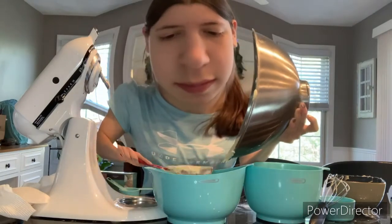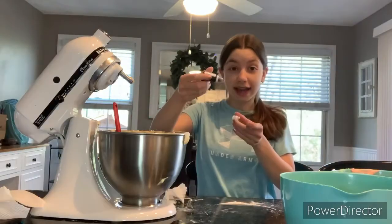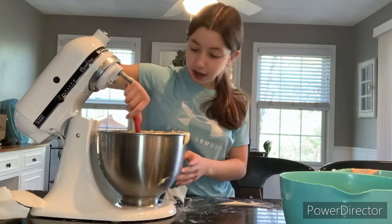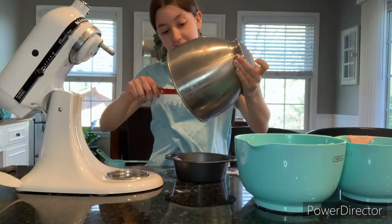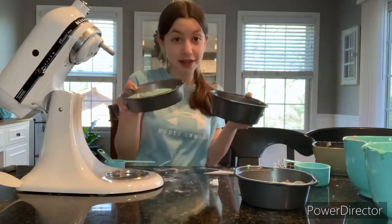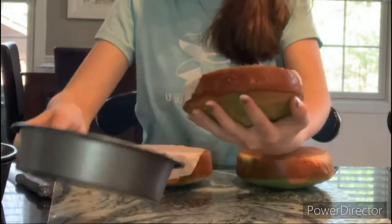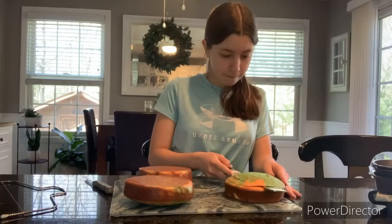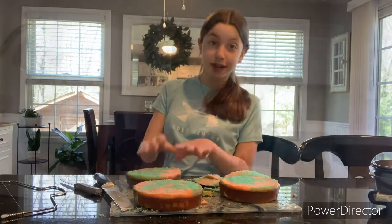We're going to separate the batter into three bowls and dye one pink, one blue — that was a lot of food coloring — and one purple. I know purple isn't technically a cotton candy color but it will make it even more beautiful. We have three six-inch pans and we're going to add a little bit of each color — look how cute these are. We're going to put them in the oven for about 30 minutes. When the cakes are ready we'll get them out of the pan — it's so beautiful inside, they look really nice!